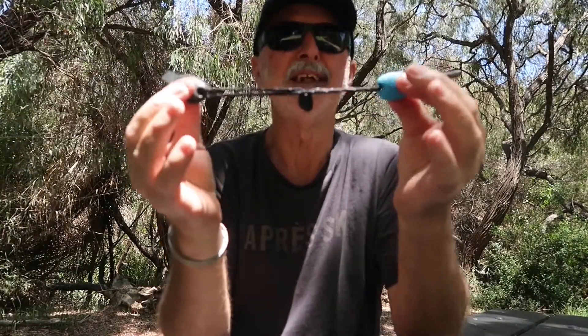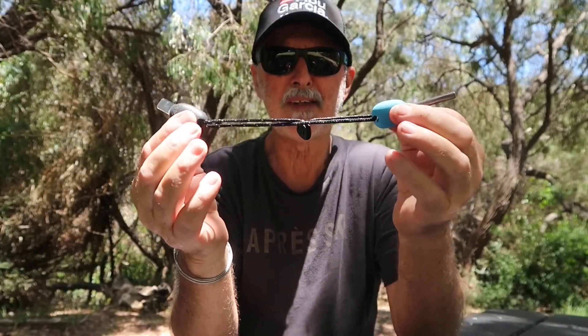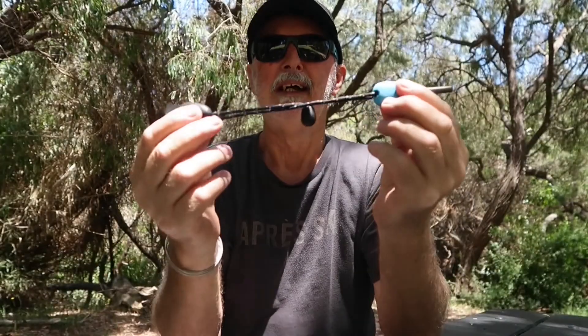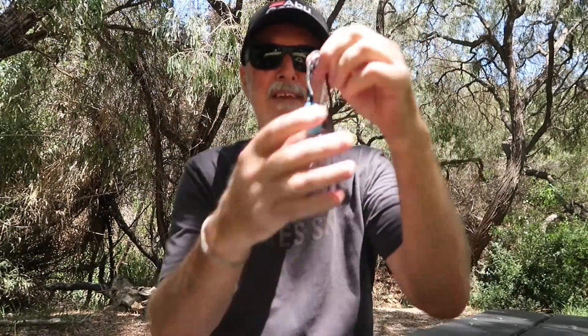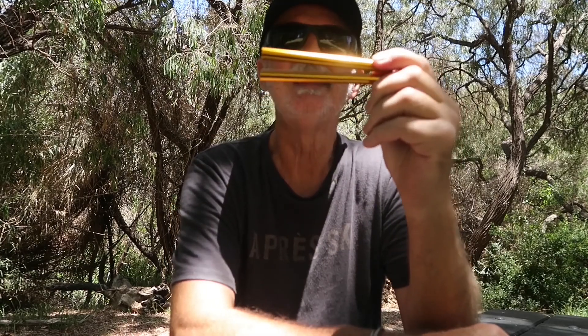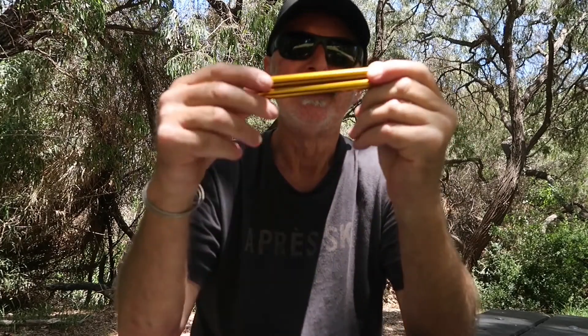I've saved some weight with that because I had quite a substantial towel before and I've halved my weight at least with this micro towel. I always carry a flint with me just in case the lighter fails or the matches are damp. This one is made by Light My Fire — that's a Swedish company — and it's good for about 12,000 strikes, so we're probably talking years of use.